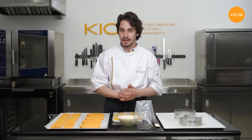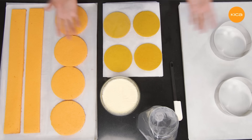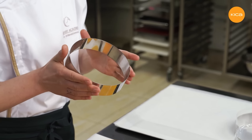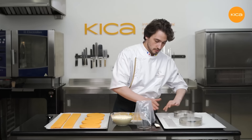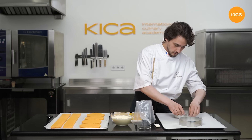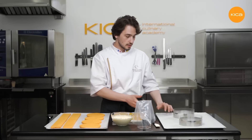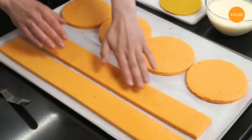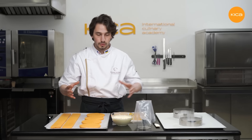Now I have everything ready to start assembling the carrot cake — here are the sponges, the carrot creme and the orange creme. Here is the cake ring — the recipe makes two cakes, so I have two of them on the tray. I'm using a 16 centimeter cake ring, 6 centimeters in height. I'll also use an acetate strip inside the cake ring to facilitate the unmolding process. Now I'll put the strips of sponge inside each cake ring with the beautiful side facing outwards, so that the less attractive part will be inside the cake.